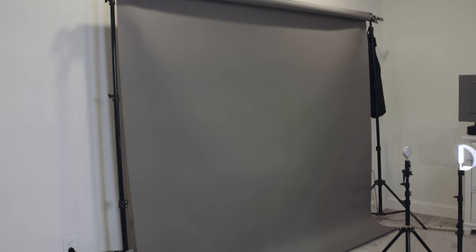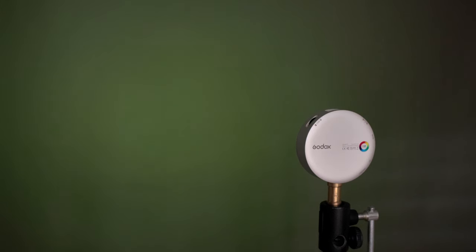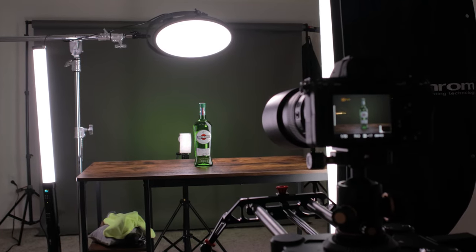For the background I'm using medium gray seamless paper, which is really versatile because you can add some light to it and get it pretty close to white, or keep the light off of it and get close to black. In this case I'll just be adding some color to it to have a nice plain colored background. I'm shooting with a Canon 100mm macro lens — you don't really need a macro lens for this, but I'd recommend starting in the 50 to 100 millimeter range so it looks more natural, or use a wider angle lens for a more stylized look.